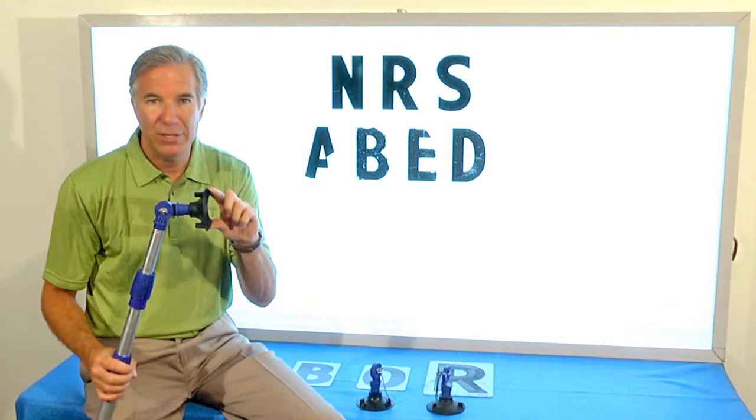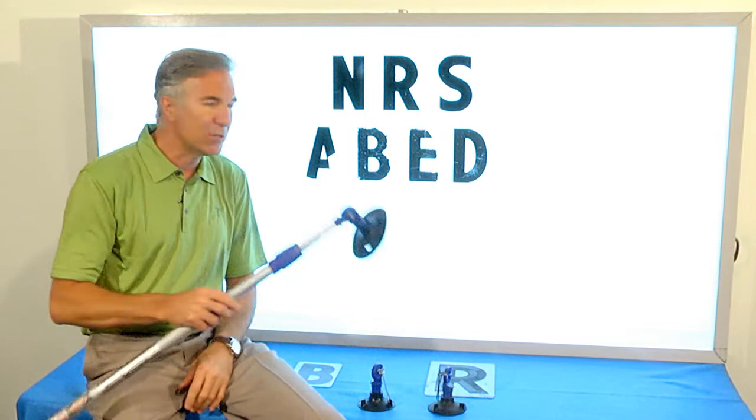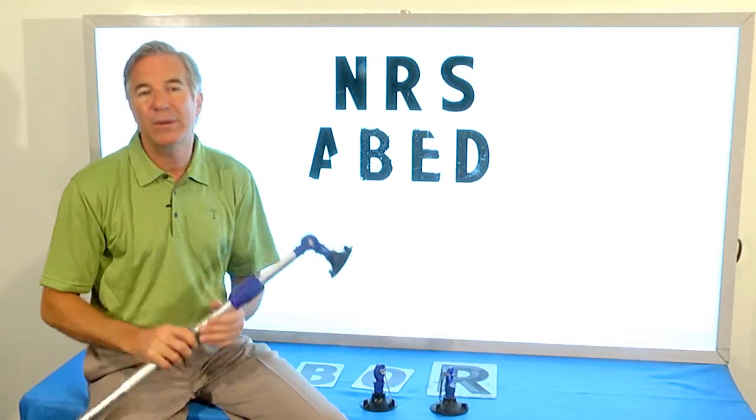Replace your cup every couple of years. It's cheap insurance. It'll make it so the staff can change the letters quickly and easily. It's a benefit for you and everybody else.